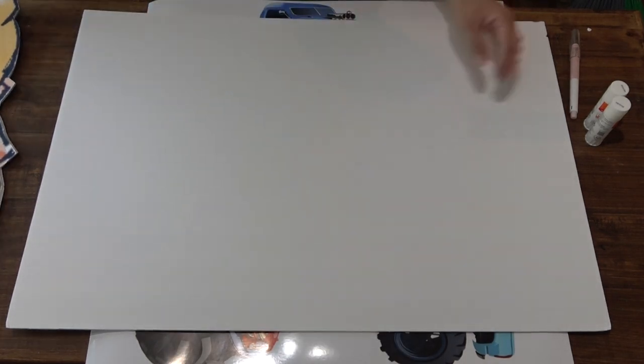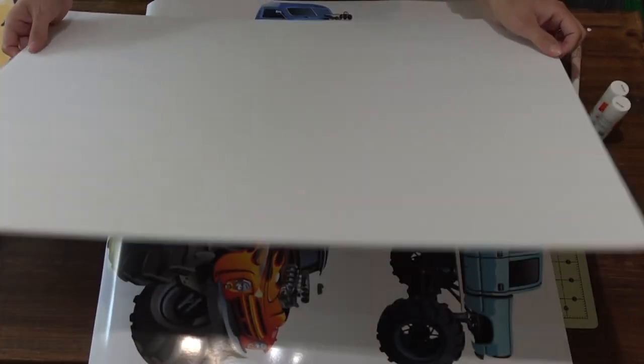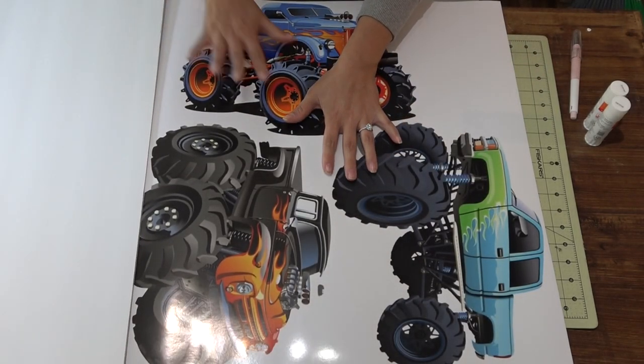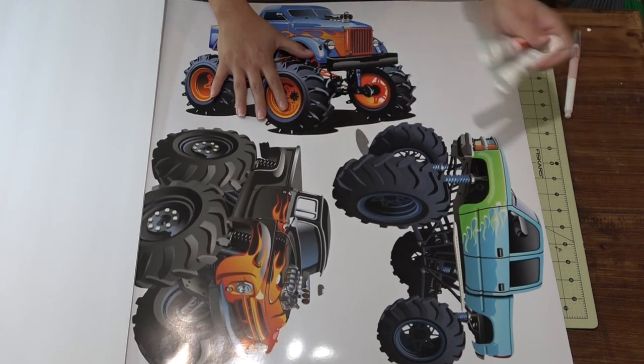All you're going to need for this project is obviously the foam board. I buy mine off of Amazon, but you could also get this at Dollar Tree as well. You're also going to need some large prints. I print mine off my large format printer, but you could just send this out to Staples or Kinko's if you don't have a large format printer. These cutouts are 18 inches long.